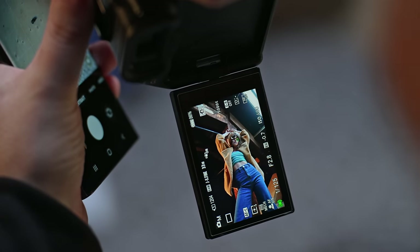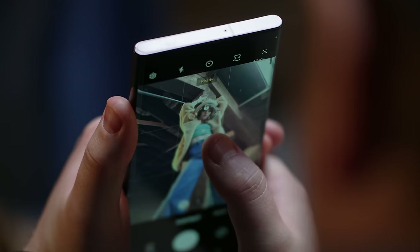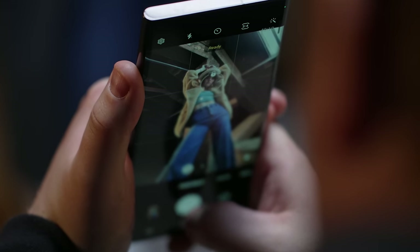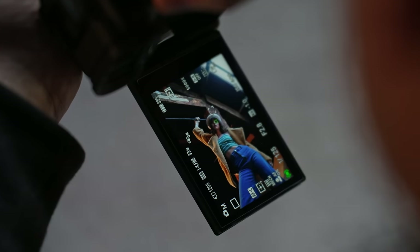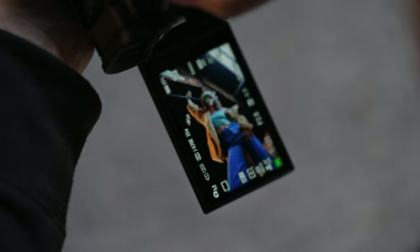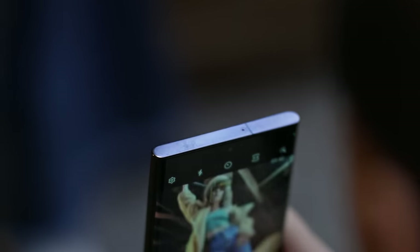Tilt your head off a little more, tilt down — sorry, yeah. Let it drop right off your shoulder if you can.